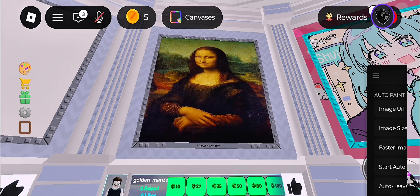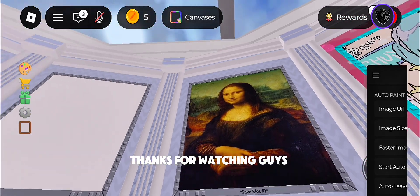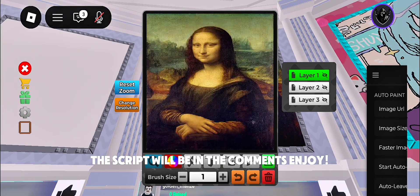It worked! Thanks for watching, guys. The script will be in the comments. Enjoy! Bye!